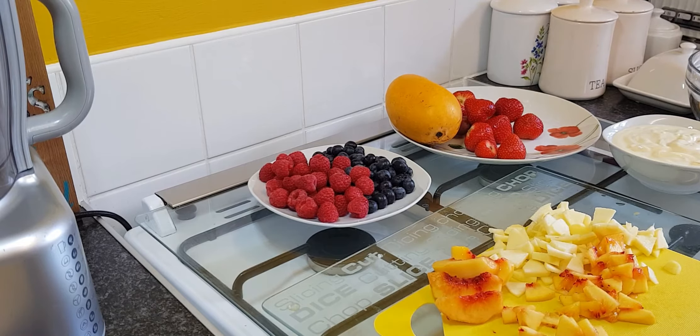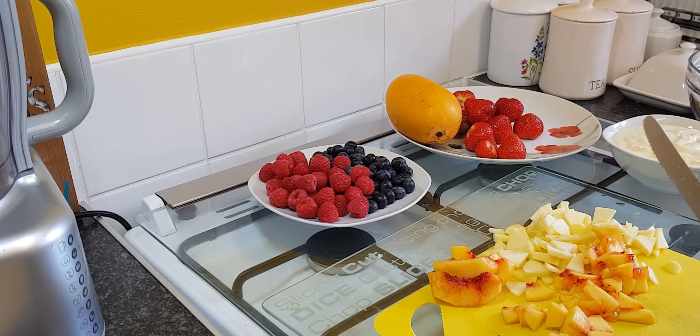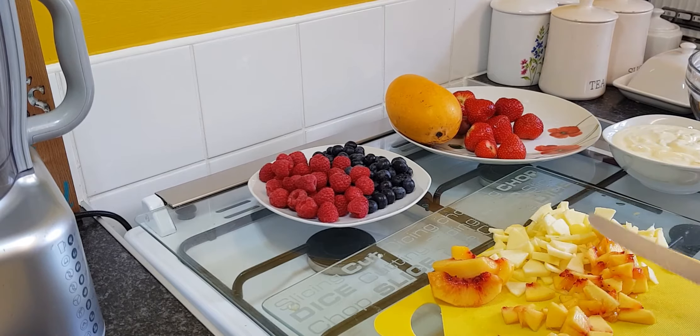Now I'm cutting the nectarine into small pieces like I did with the apples. You cut them into little pieces the same way as the apples, put it to the side, and just cut them like this.